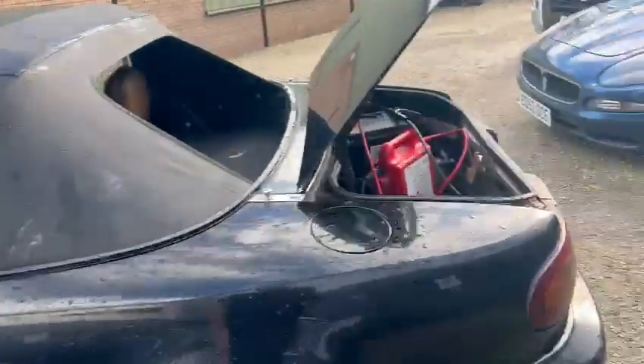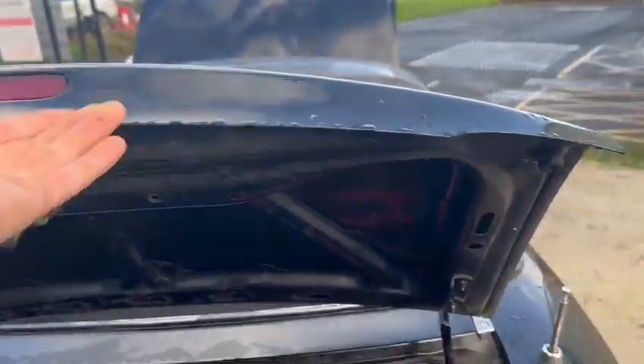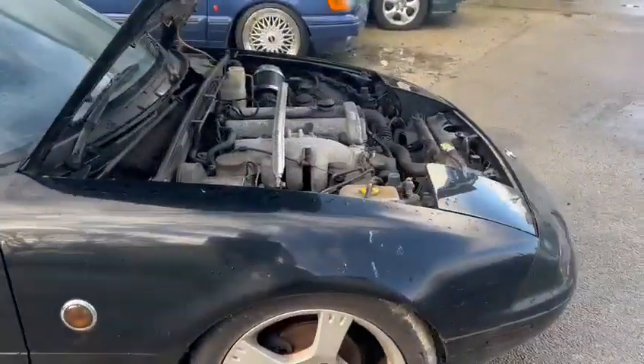Starting to be a little bit delicate down in the bottom sills area. Let me have a quick scoop in here — not too bad on the floor from what I can see. Doesn't look too bad in there to be fair. Boot lid's good. Bit of drama down there, so it certainly is going to want going over.